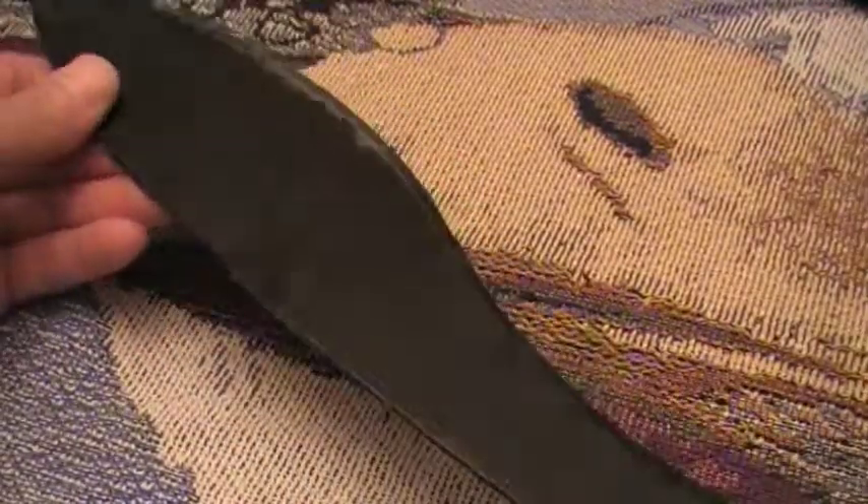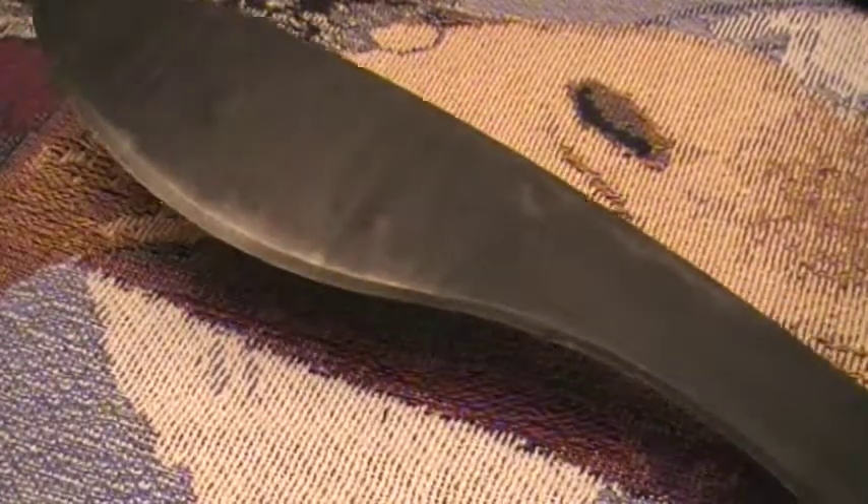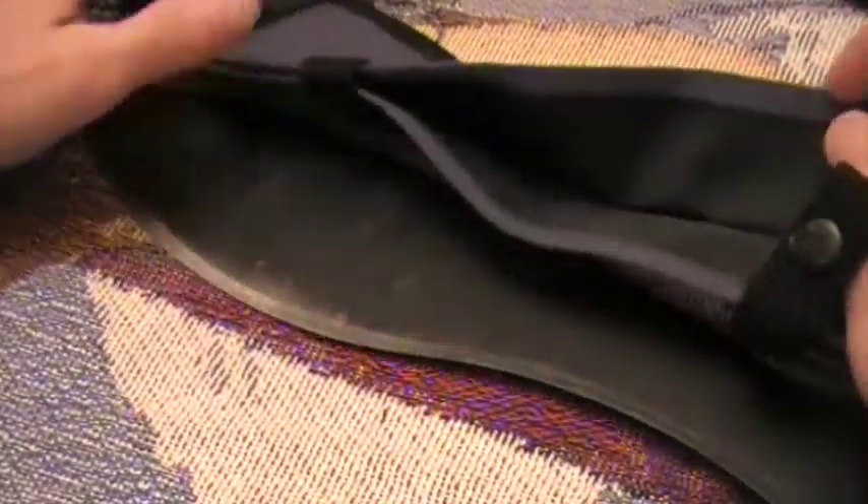On Cold Steel's website this thing sells for $24.99. Like I said, I paid twenty dollars. Not much of a difference, but I'm sure if you looked hard enough you'd probably find it a little bit cheaper than what I paid.